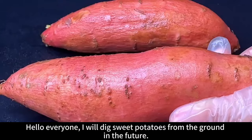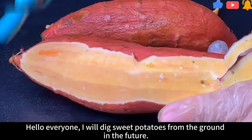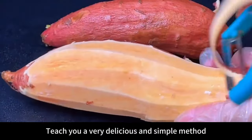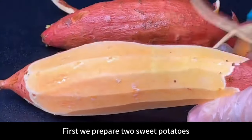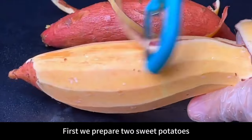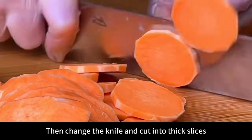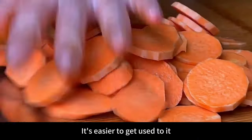I will update different food videos every day — follow me if you like. Hello everyone! When you dig sweet potatoes from the ground, don't just cook and eat them directly. Today I'll teach you a very delicious and simple method — easier to make than steamed buns and even better than bread. First prepare 2 sweet potatoes.